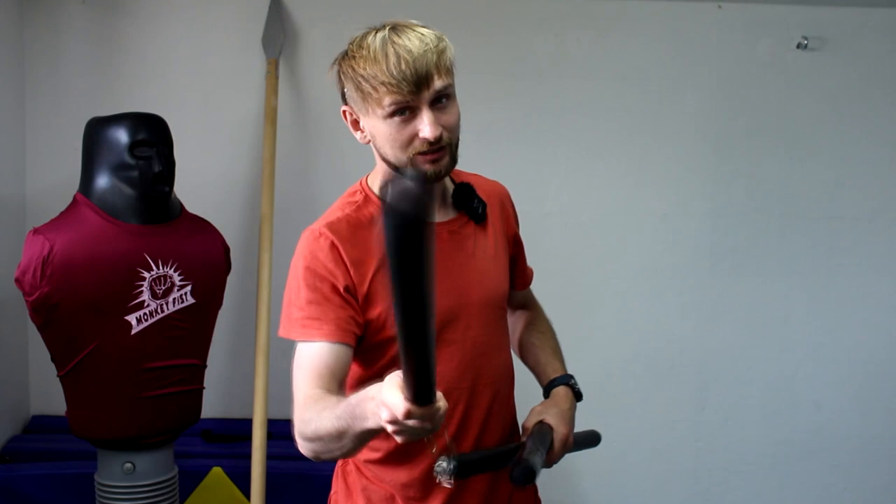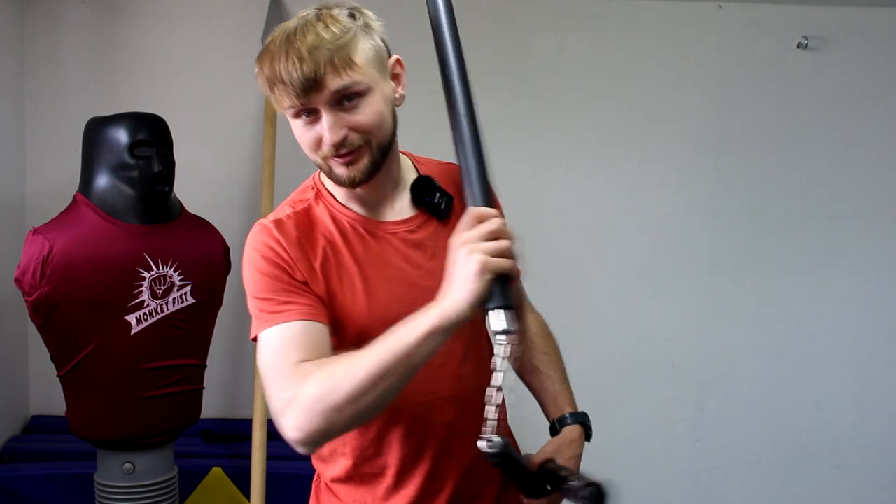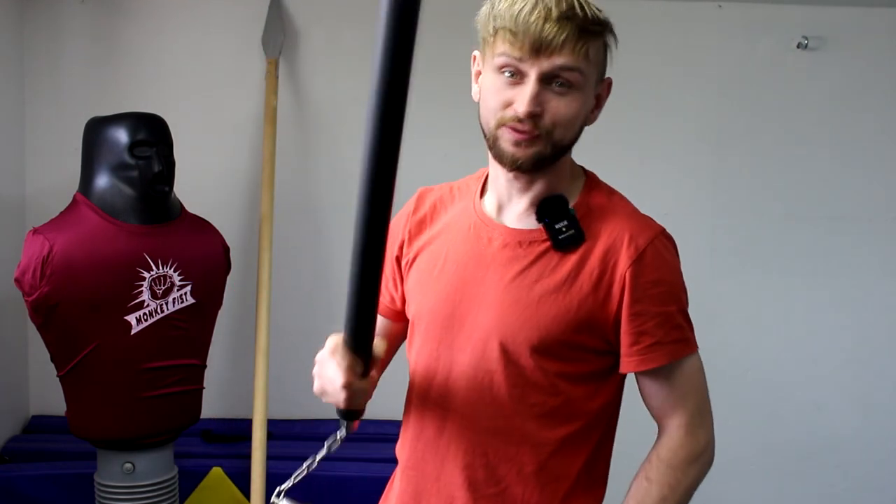I know what you are thinking — probably I should close the distance. And you are right, but I hit myself with my own weapon and this will distract or even stop me.